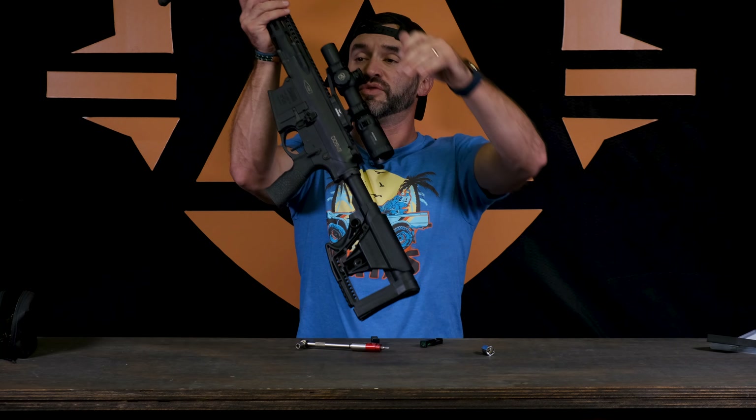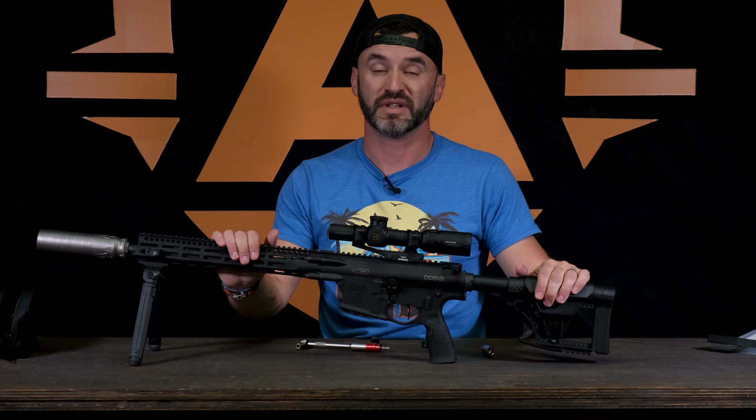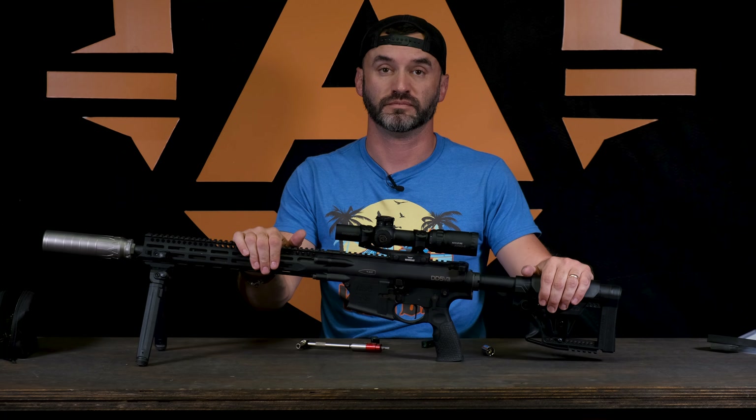Keep watching and see what we do with this little fella coming up pretty soon too — we're going to have a lot of fun with this one. Like always, follow us AccuFire Tech. Come find us, ask us questions, all the socials — AccuFire Tech. Thanks, talk to y'all later. Bye.